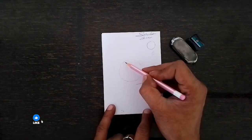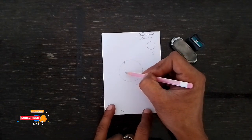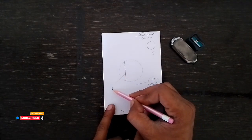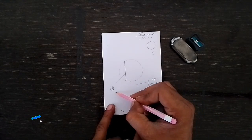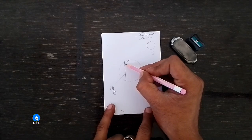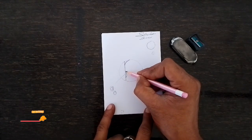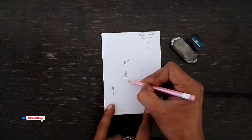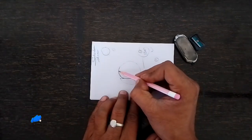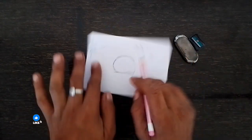Second step: create a line. This is step two — step one was making the circle, step two is creating a line. Now create a half line, then another half line.